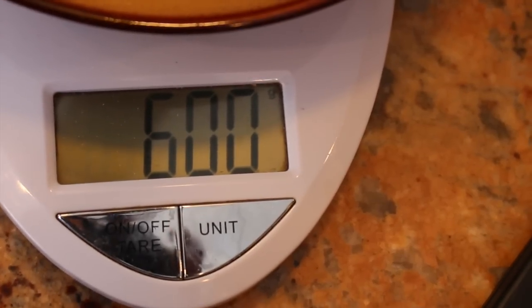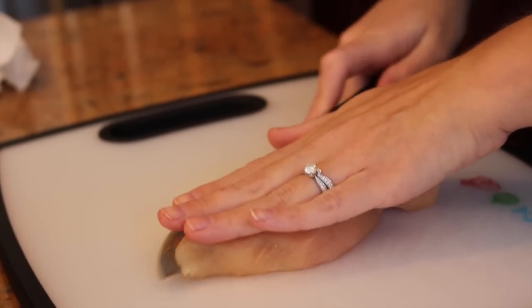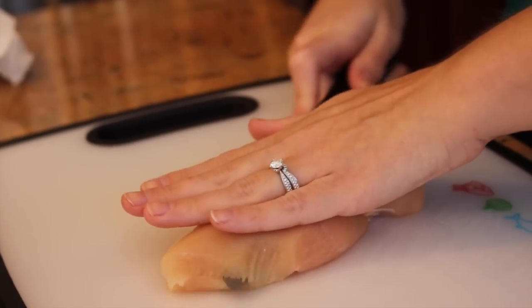To start, we're going to cut up the chicken. We have 600 grams of chicken, so each portion is going to get about 150 grams. We're going to butterfly it first, very carefully. Make sure all of your fingers are up in the air.